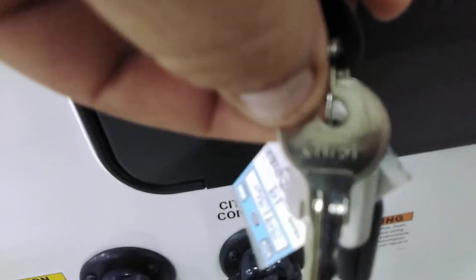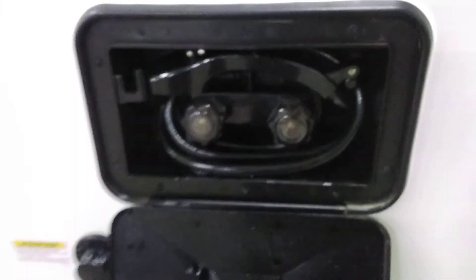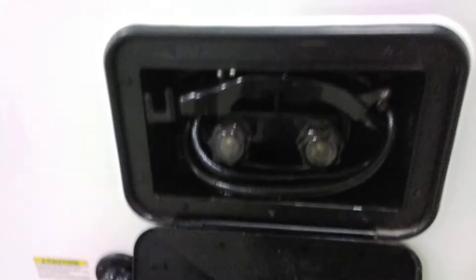Just above that we have the outside shower — key CH 751. In case your dog decides to roll in the mud and you don't want to bring them inside, you can rinse them off. Or, in case you empty the black tank and get a little poo on you — perfect place to rinse off instead of bringing it inside. It has hot and cold.